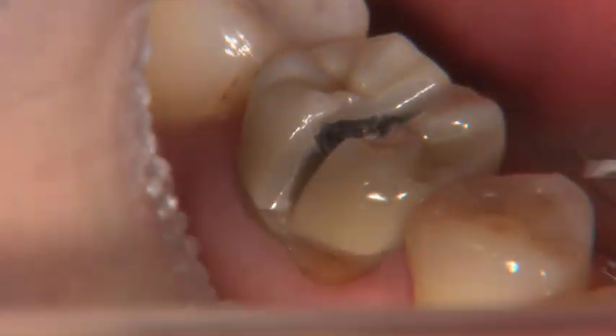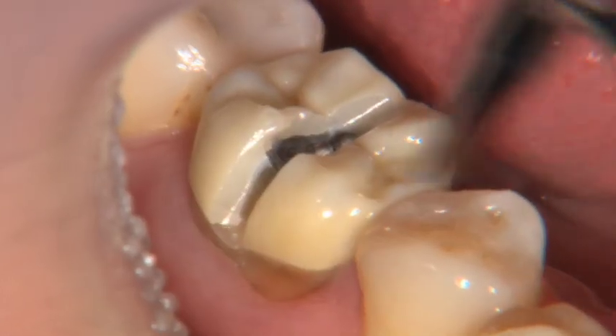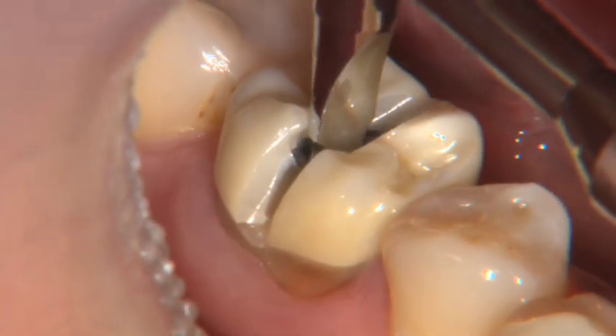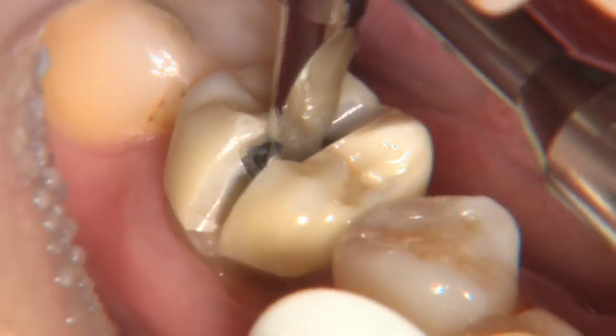Now that I've gone all the way through the buccal and the occlusal, I'm going to take my Christensen crown remover and actually go inside of here. That slot's a little wider than I'd want it to be from that wide diamond, but the wide diamond was more efficient.